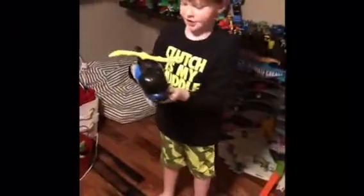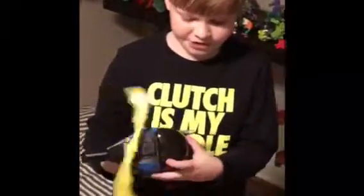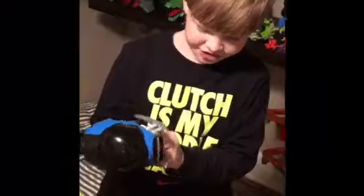And then we have the Batcopter. If you press this lever, it starts spinning by itself. This part opens up and you can put somebody inside, and then there's this timer here.